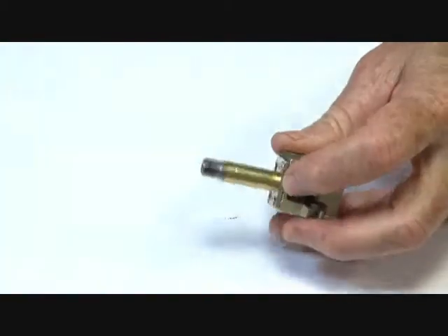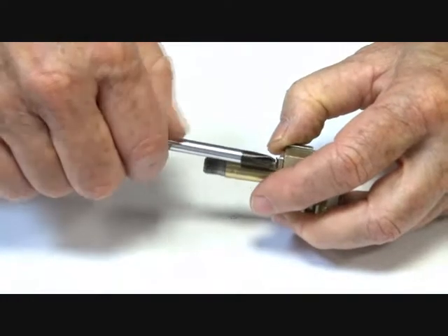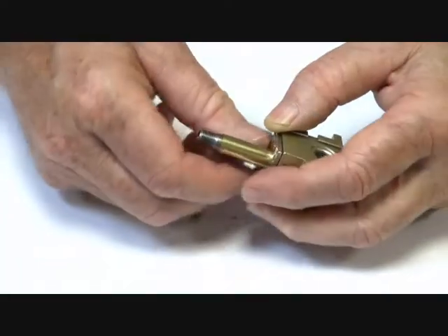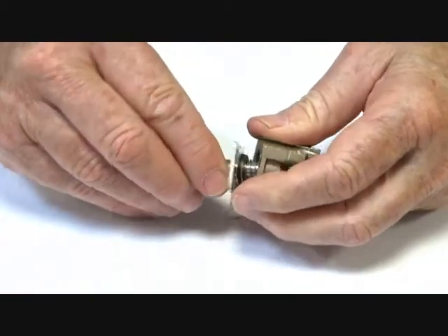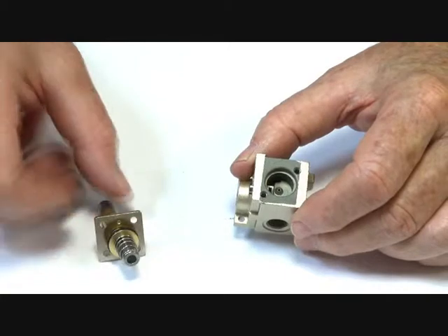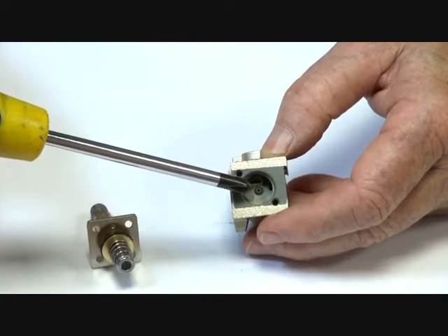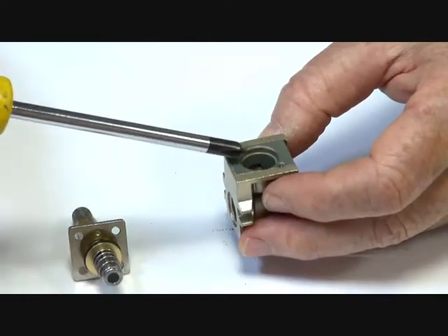Inside here we have the keeper plate, which holds the operator stem assembly in place. I'll just take those two screws off. There is the jet down here where the valve armature sits, and a little manual override assembly which lifts the armature off its seat.